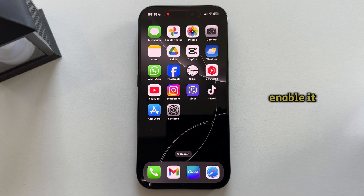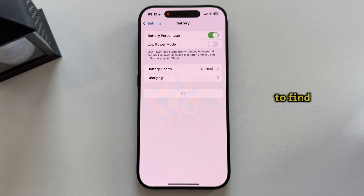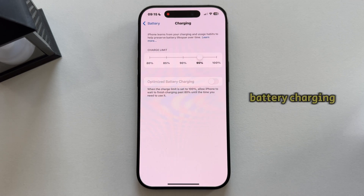So in order to enable it, let's first open the Settings on our iPhone and then find the Battery section. The next step is to find the Charging option and tap on it to open it. Then you'll see the Optimized Battery Charging toggle.